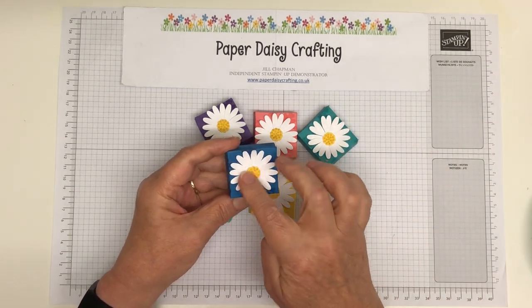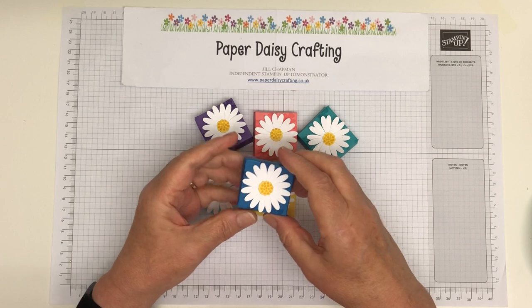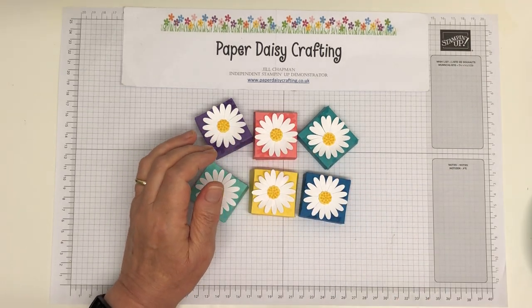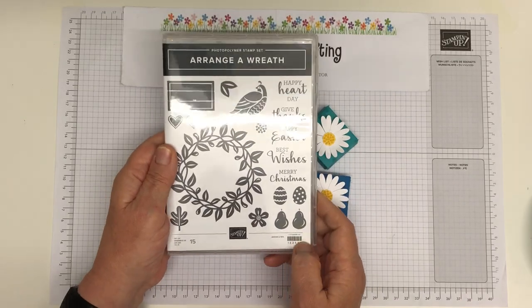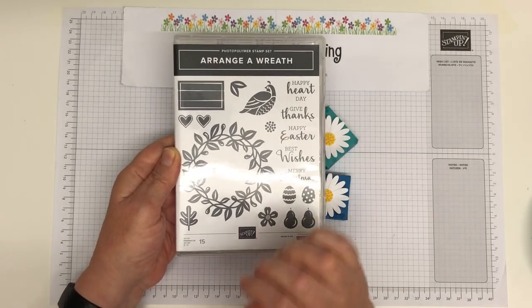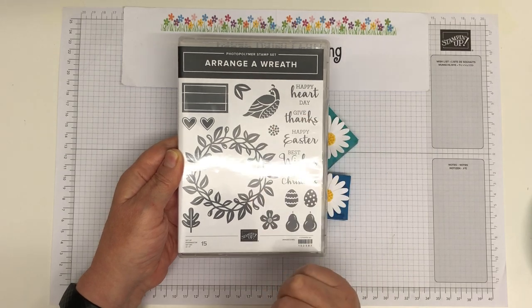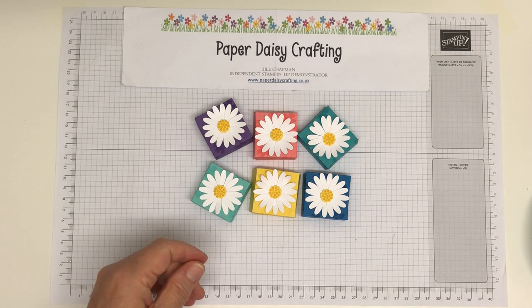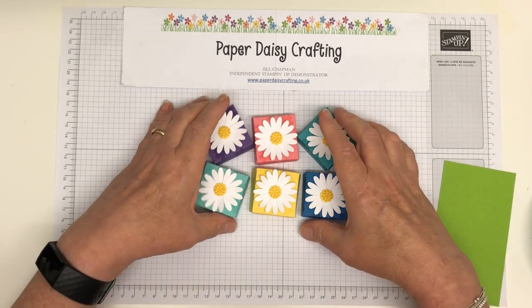On top I've done a daisy with our medium daisy punch, and for the center of the daisy I found a really great stamp to use — a stamp and a die which comes in this set, which is new to me. I've used that little stamp to stamp the centers of my daisies and it's great, it's just right, just what you need.